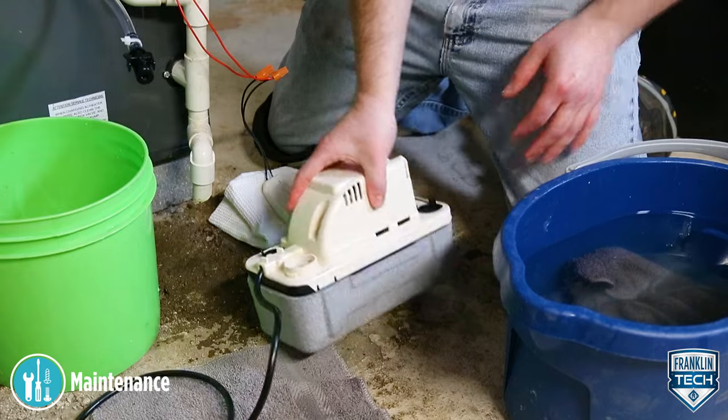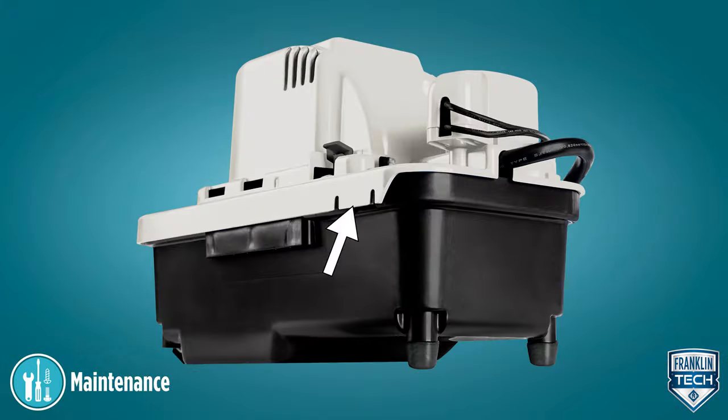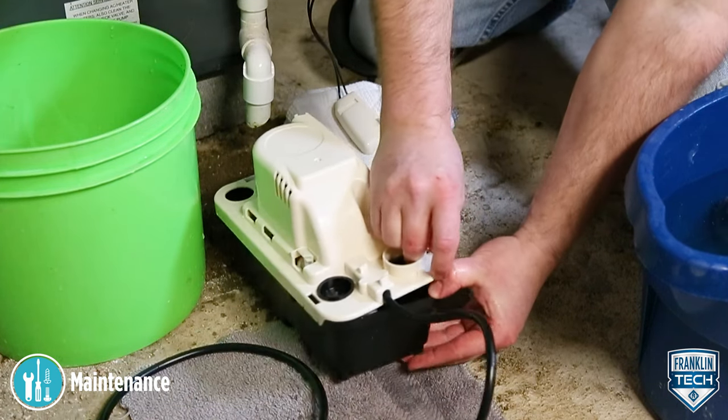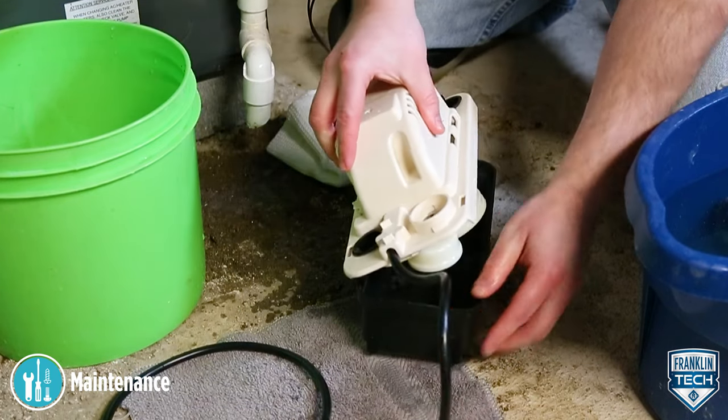Now, remove the tank assembly from the pump by squeezing the reservoir at the places indicated to release the latch. Place a finger in one of the larger holes in the corner of the top and lift to remove the top part of the pump. The top hinges on the opposite end of the tank.